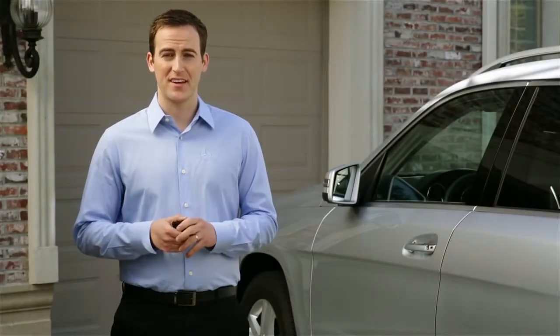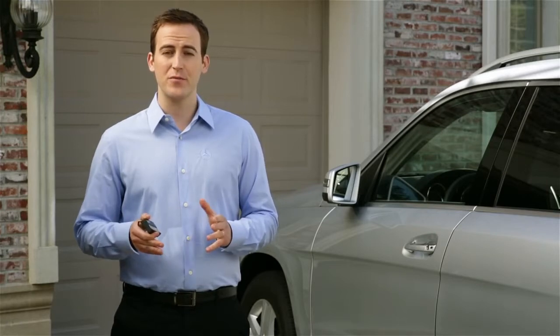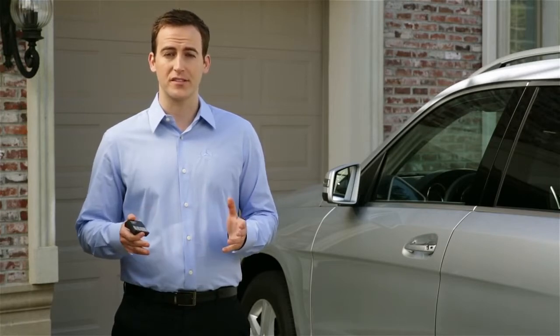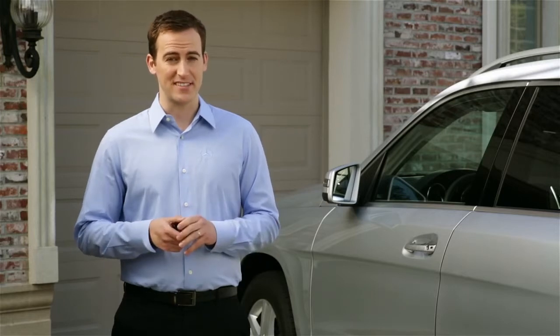Hi, I'm Jim from Mercedes-Benz. I'm going to show you how to set up the garage door opener in your vehicle. It will take a few minutes to program your car to work with your existing garage or gate opener, but once it's done, using it is as easy as pushing a button.